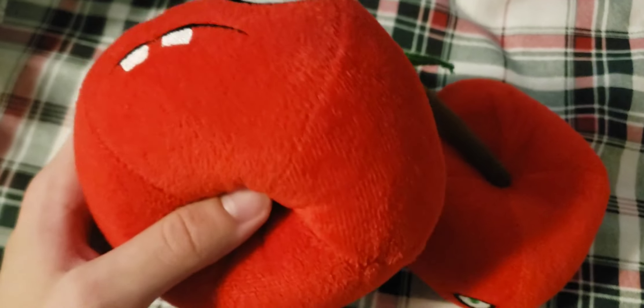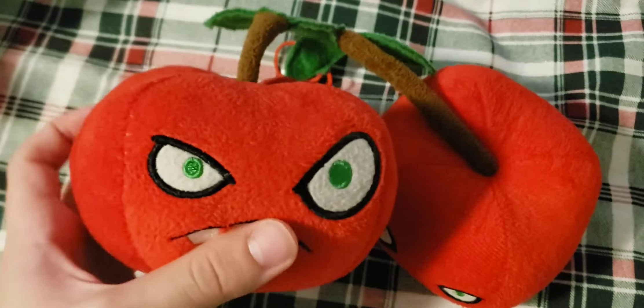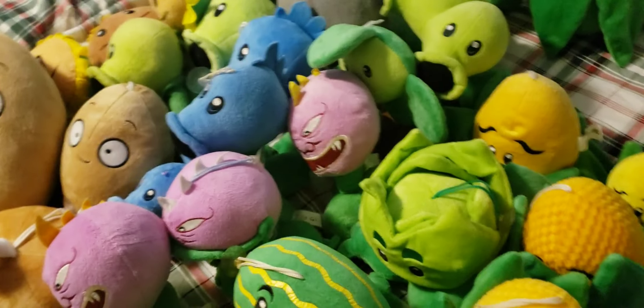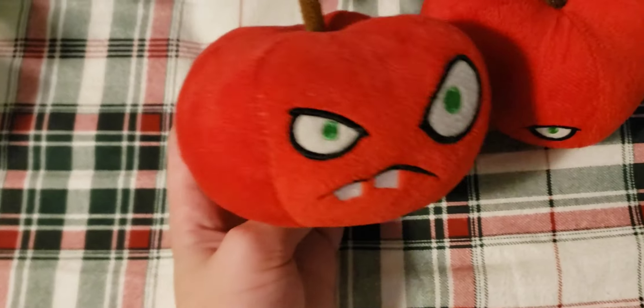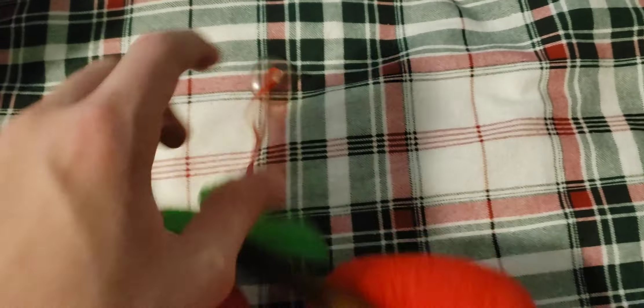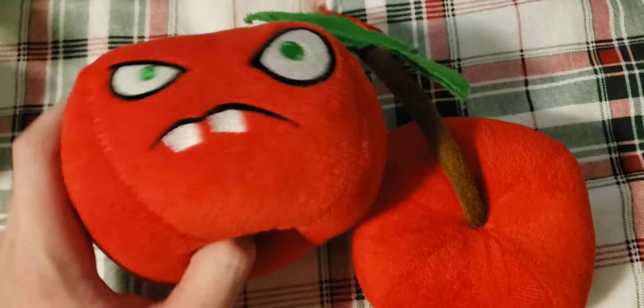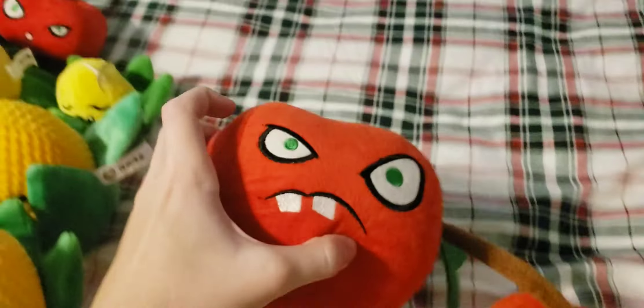I just noticed that I forgot Cherry Bomb — I don't know how I managed to forget it when I have two plushes of it. The normal size was buried in plushes so I didn't find it until now. It was supposed to be one of the first ones I went over. Overall a pretty nice plush. The leaf is pretty damaged, but it does have a suction cup and a really nice red string. It doesn't have a tag on it.